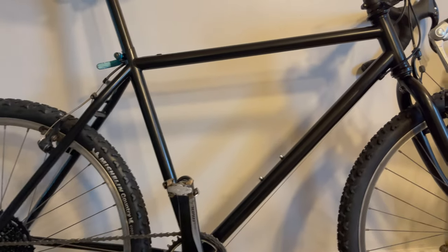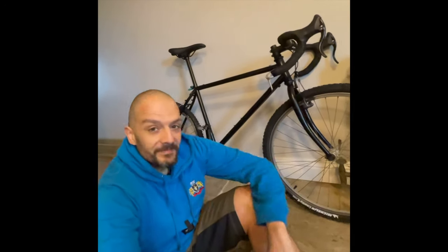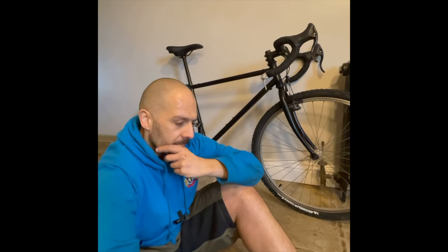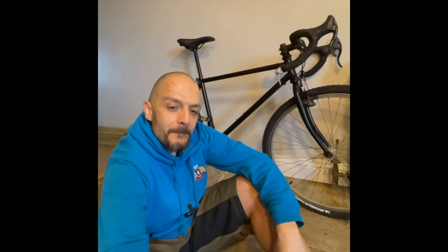It looks absolutely amazing — that black color looks sweet. So it's finished! Not bad for a 26-year-old bike. Hopefully this has inspired you to have a go at doing your own — get them cheap as chips off eBay, then just a few parts and it looks stunning. I love riding my '88 Specialized Rock Hopper — that's such a comfy commuting bike. Give it a go, and check out my other YouTube videos on stuff like this. See ya!